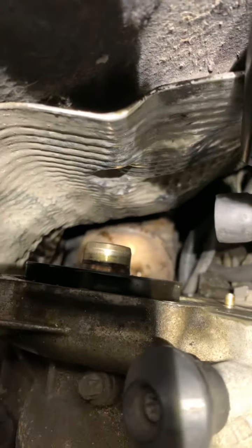I had an old leak back here. I don't know if you guys can see down in there, but yep, that's where we were at.